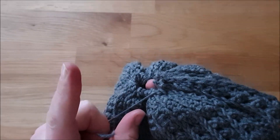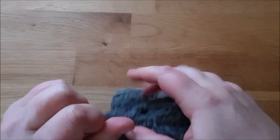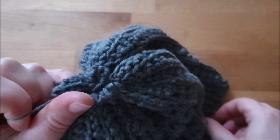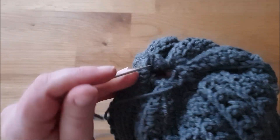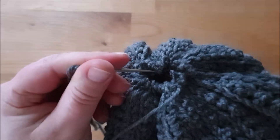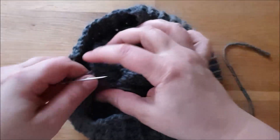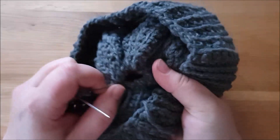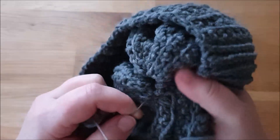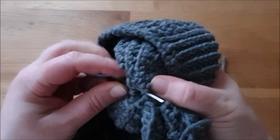Vorsichtig, dass der Faden nicht abreißt. Und wenn ihr eine Bommel annähen wollt, ist jetzt ein günstiger Zeitpunkt. Falls ihr das Loch nicht ganz zugezogen bekommt, macht das nichts. Dann gehe ich mit der Nadel nach innen und steche mir so auf der gegenüberliegenden Seite ein, durch den Rand. Und drehe mir die Mütze auf die Innenseite. Dann kann ich hier nochmal ein bisschen ziehen. Wenn das Loch noch ein bisschen offen ist, dann mache ich das immer so, dass ich mir von der Innenseite her sternförmig nochmal ein paar Stiche setze, damit die Mütze auch wirklich zu ist.